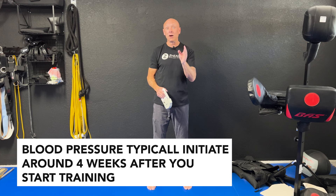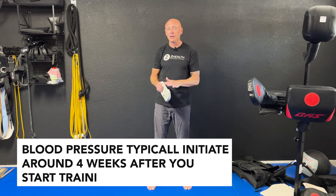The changes in blood pressure typically initiate around four weeks after you start the training. You'll then start to see a progressive increase in the lowering of systolic and diastolic blood pressure out to eight and twelve weeks. After that you have to continually do the exercise probably once or twice a week to maintain the benefit.